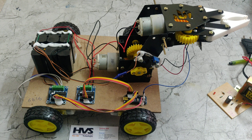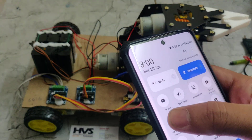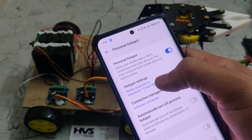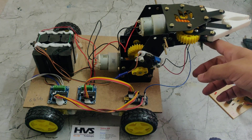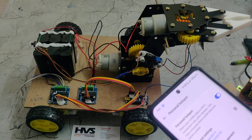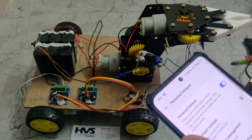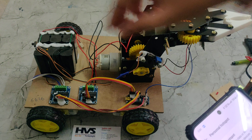First we need to set up our hotspot. The hotspot name should be set to 'pro86616' — no spaces, no capital letters — and the password to '129'. The ESP32 camera has a Wi-Fi module that will connect to our phone only when the network name is 'pro86616' and the password is '129'. We trained that Wi-Fi configuration, so now we need to turn on the power supply.